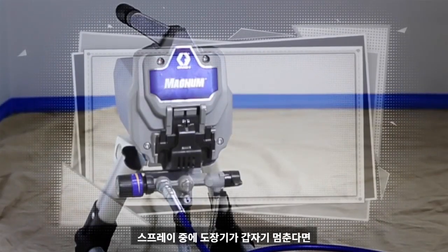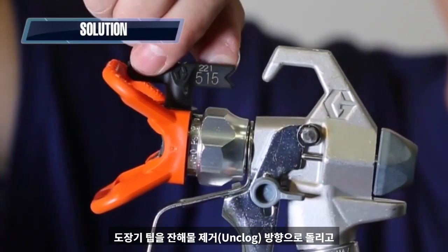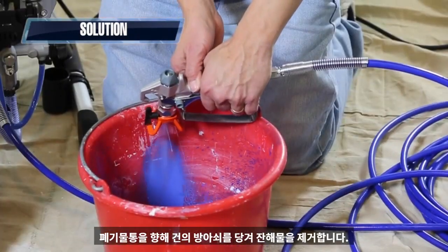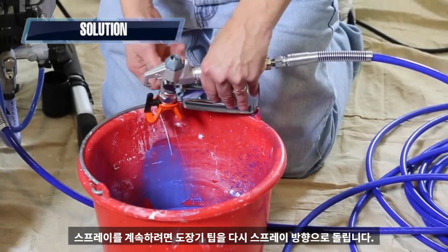If the sprayer suddenly stops while you're spraying, it most likely means the spray tip is clogged. Rotate the spray tip to the unclogged position and trigger the gun at a waste area to clear the clog. Rotate the spray tip back to the spray position to continue spraying.